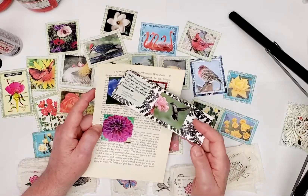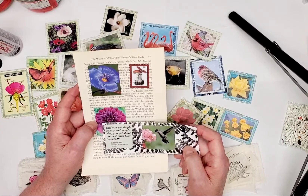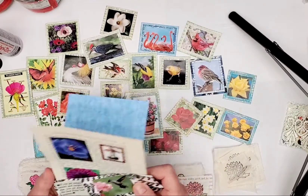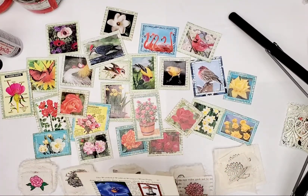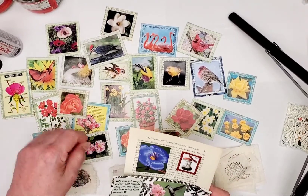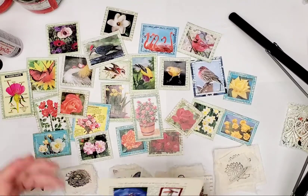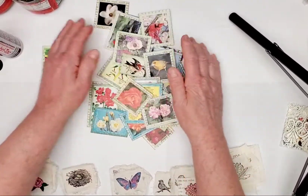Then you cut these out just a little bit larger and ink the edges, and then you glue it down to a slightly larger piece of paper. That's all there is to it — just don't forget to ink your edges on each step. So you cut out your photos, you ink, you glue it down, then you cut it out, ink and glue it down, then you cut it out and you ink, and you're done.